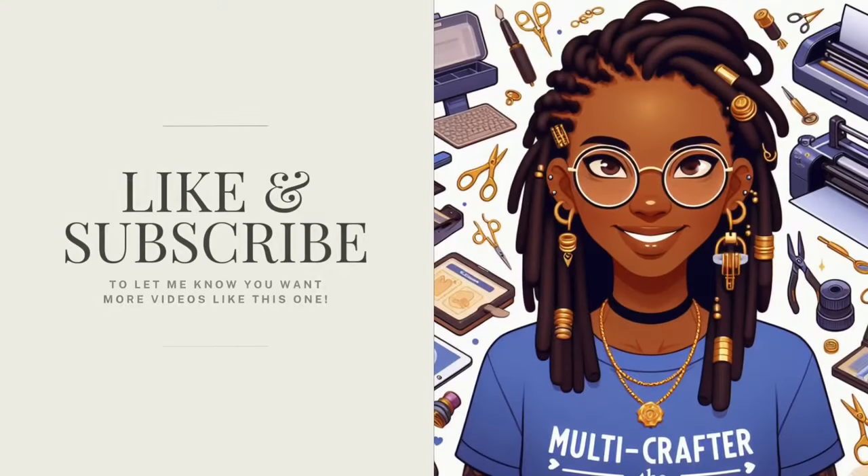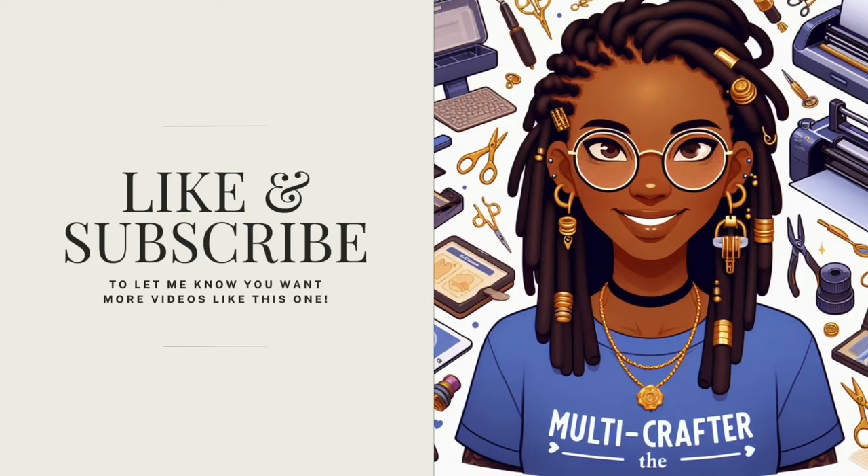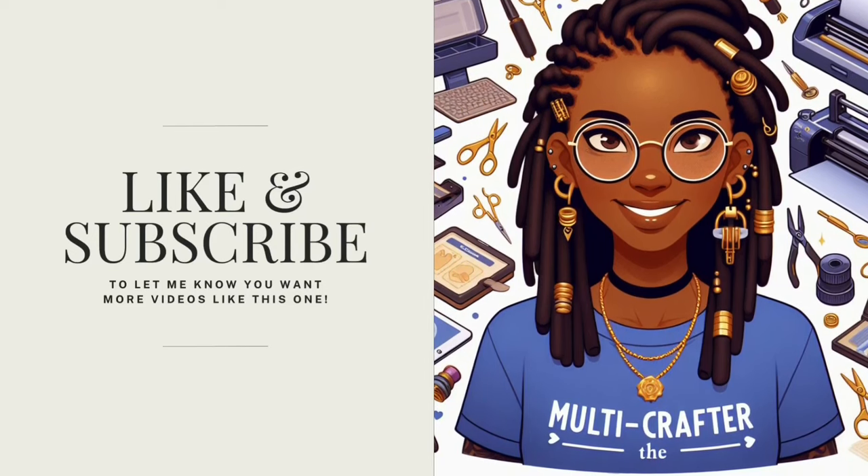Thank you so much for watching. Please like and subscribe. See you next time. Bye.